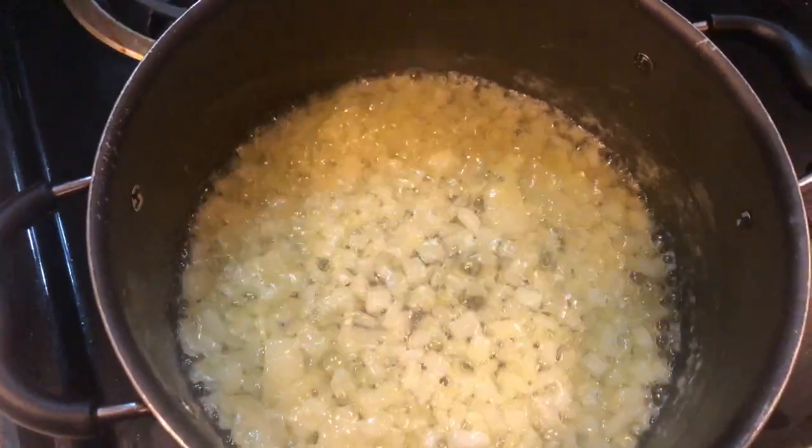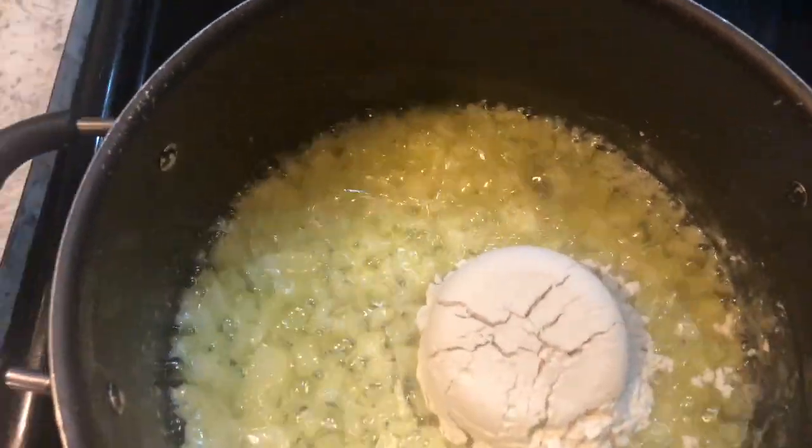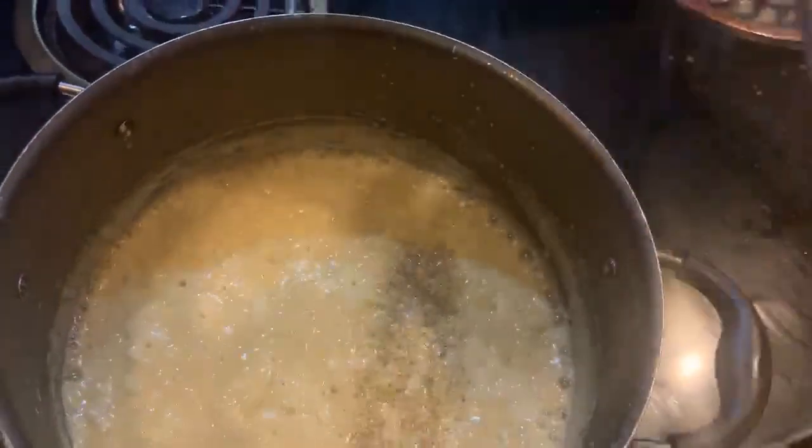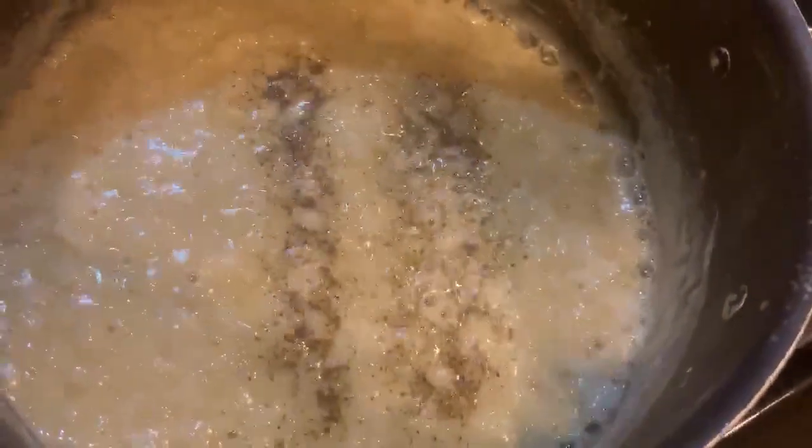This is the perfect time to go ahead and add in that flour — this is our half cup of flour. Just stir that a little bit and let the flour cook down. Then we're going to add a little bit of salt and pepper — only a little bit of each — and let this cook down a little bit more.